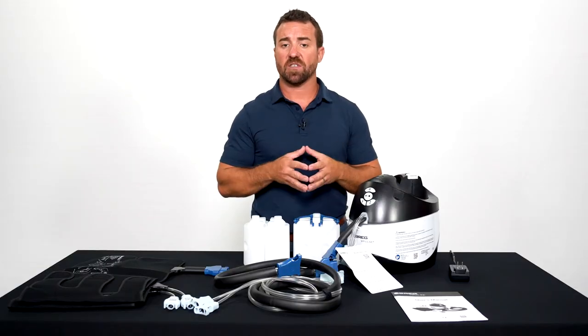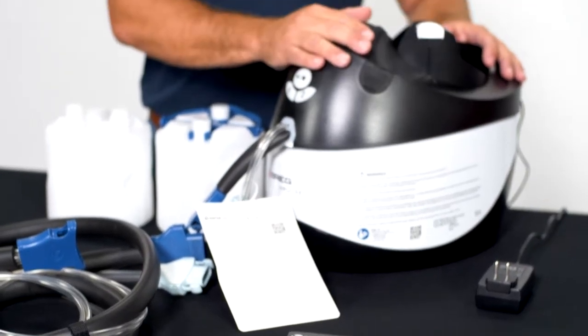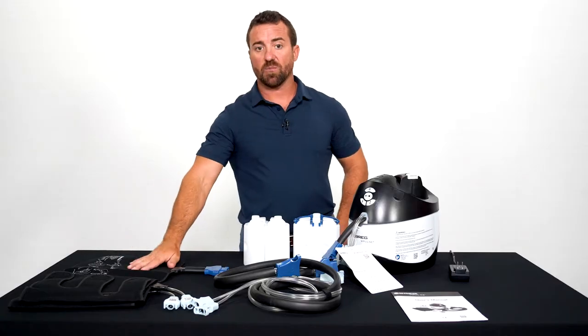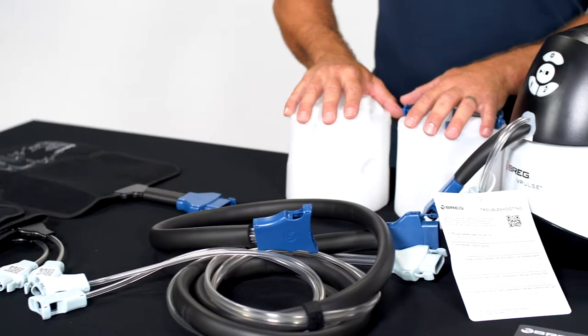Inside your gearbox you're going to have several different components: your instruction manual, your main cold compression unit, your connecting hoses, your calf wraps for DVT prevention, your cold compression wrap for your surgery site, and two sets of frozen canisters.